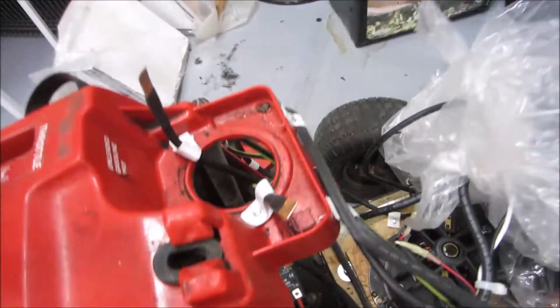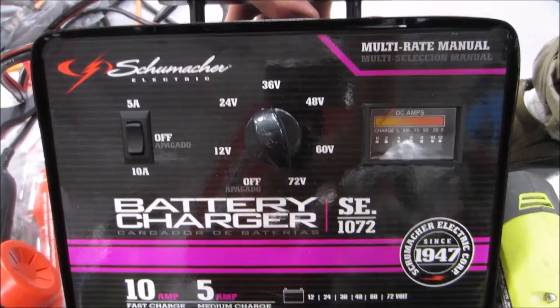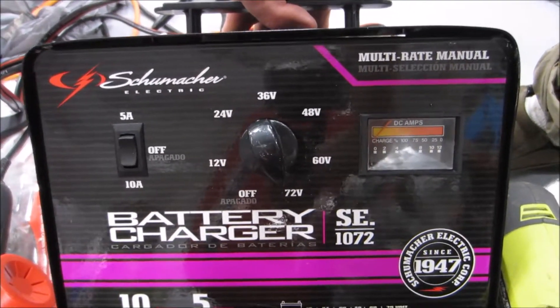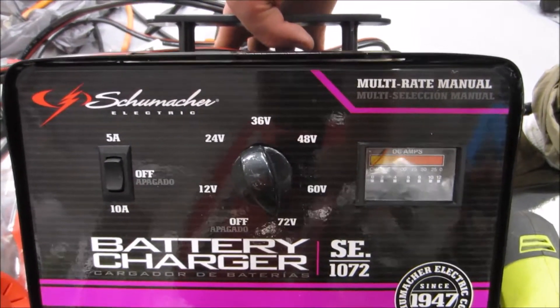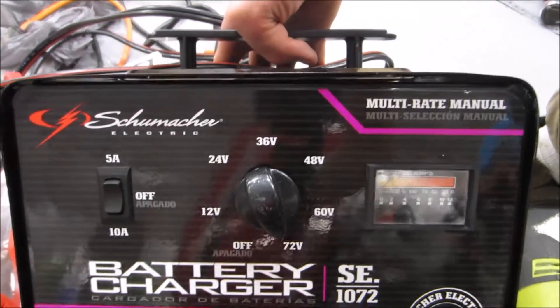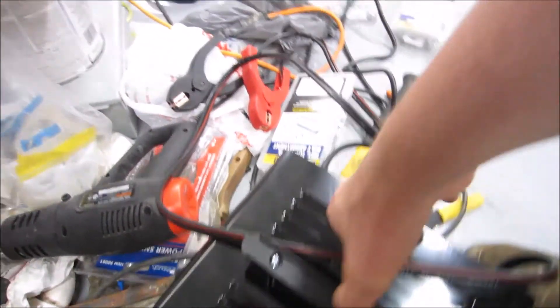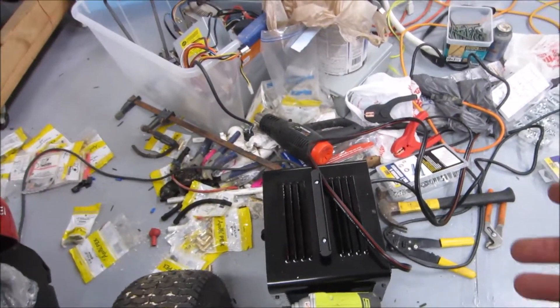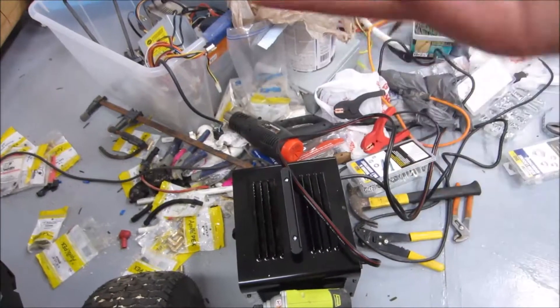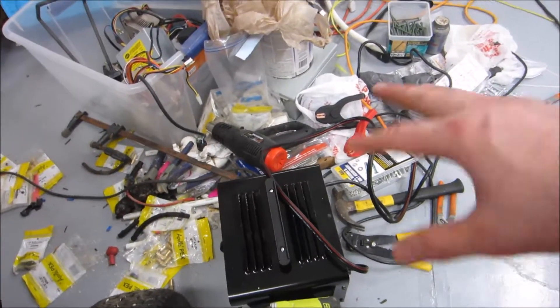I went ahead and purchased a big charger that can charge 72 volts at 10 amps, which is what I need to charge all six batteries at once. It seems to work fine, but I don't think it automatically shuts off, which is a little disappointing. I may have to add something to stop charging automatically — in theory it might just trickle charge.